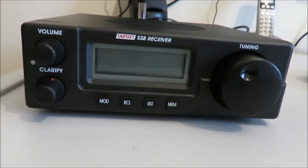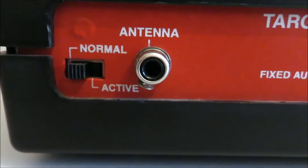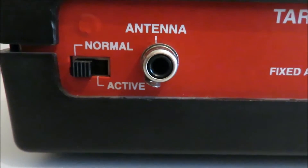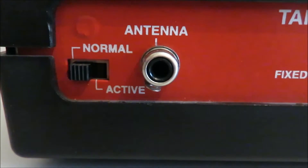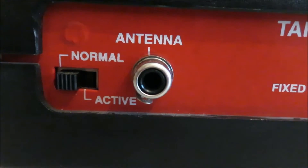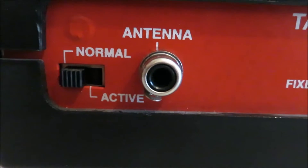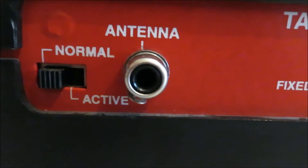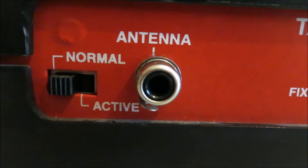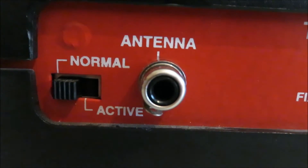If we turn the receiver around you'll see the connections on the back. The antenna connector is a phono plug or RCA, and there's a switch next to it - you can throw that switch and it puts 12 volts on the antenna connector so you can run an active antenna, feeding 12 volts up the coaxial line. I want to replace that connector with either a BNC or an SO239 - probably BNC would fit better there.